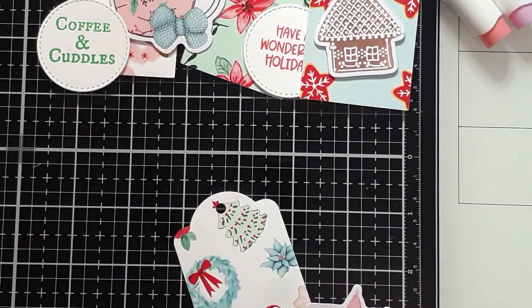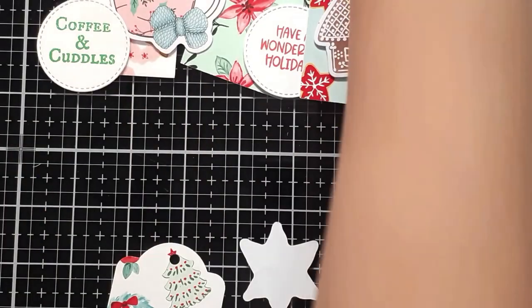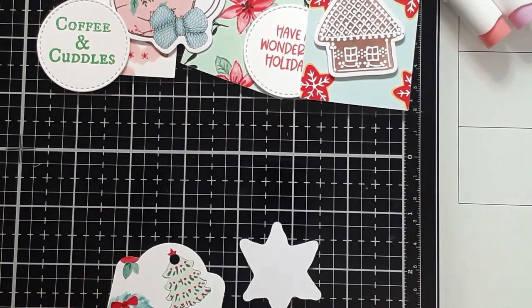You literally can create something as simple as this, as quickly as this, without a whole lot of effort. And I'm hoping that today I've shown you a few ways that you can use to really speed up the process of Christmas creating.